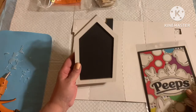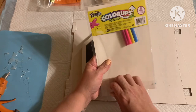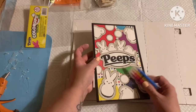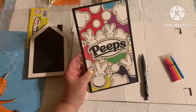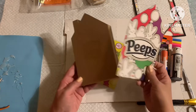Next up, I have one of these little wooden houses from the Dollar Tree and one of these Peep posters — this is called Color Ups, from the Dollar Tree kids section. It comes with a pack of markers inside. I'm going to be cutting this out to the shape of my house and putting it inside. I centered the house where I wanted it, traced around it, and now I'm cutting out along those lines.